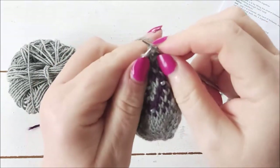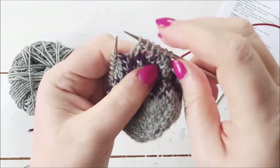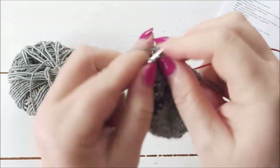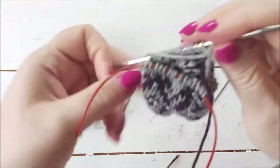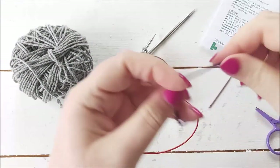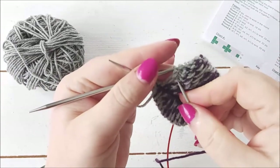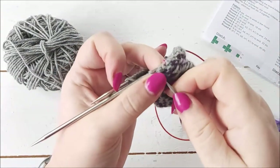Knit one, SSK. If this is the first of these videos you've found, there is a part one showing how to start the Christmas ball, a part two showing the colorwork, and one showing how to do the beads — so go watch those first. Now I've got to the end of the round. I'll have 24 stitches in total, 12 on each needle. I'm going to turn it inside out again and weave this end in, and click my row counter so I don't forget where I am.